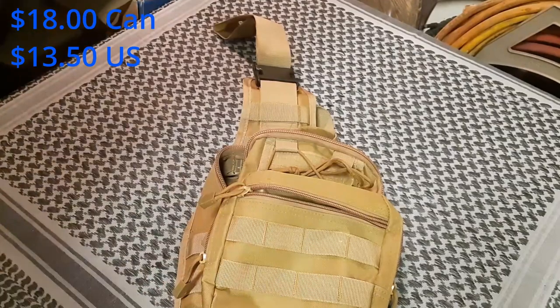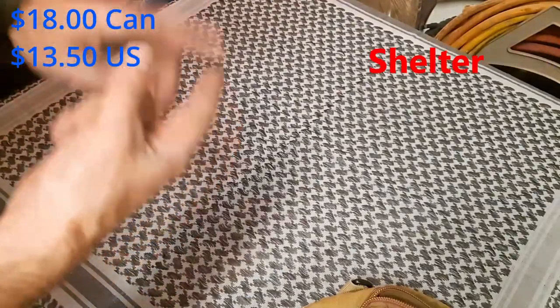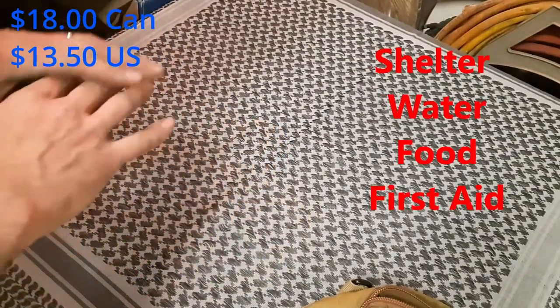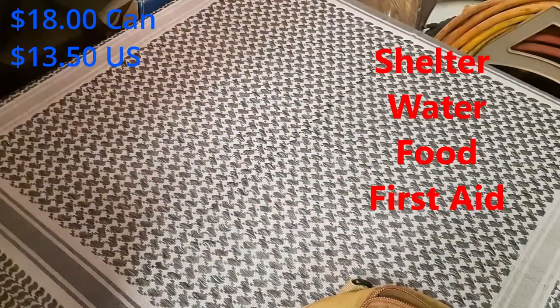Much bigger than this and I'm not going to be carrying it all the time. At bare minimum, the next thing you're going to need is some sort of shelter from the elements, water, food, and some basic first aid. If you do nothing else, that in and of itself will give you your very basic get-home bag.